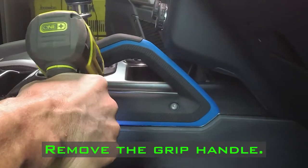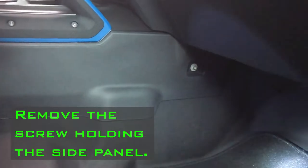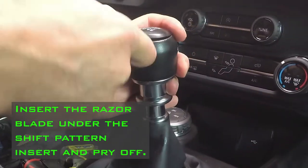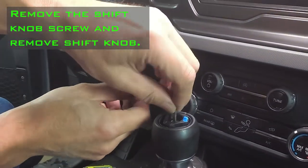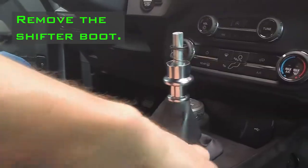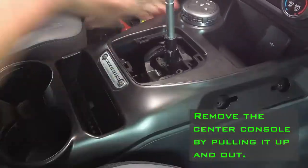Remove the grip handle. Remove the screw holding the side panel. Insert the razor blade under the shift pattern insert and pry off. Remove the shift knob screw and remove shift knob. Remove the shifter boot.